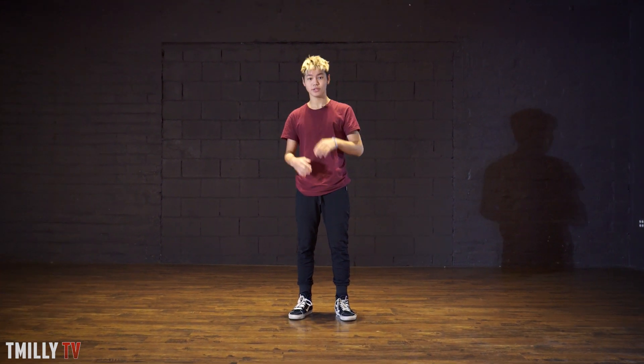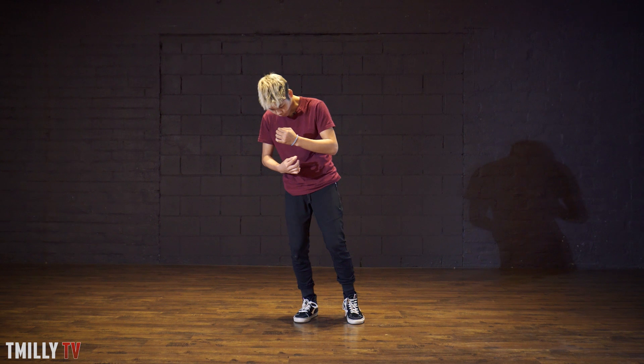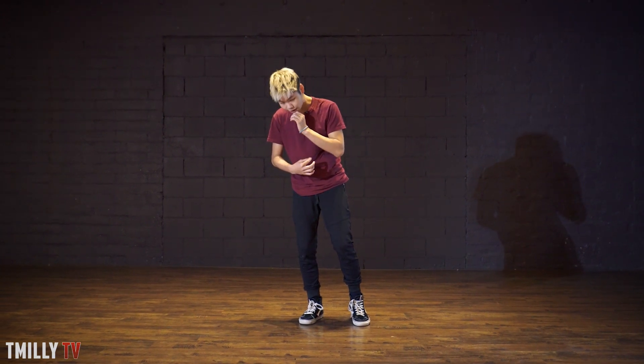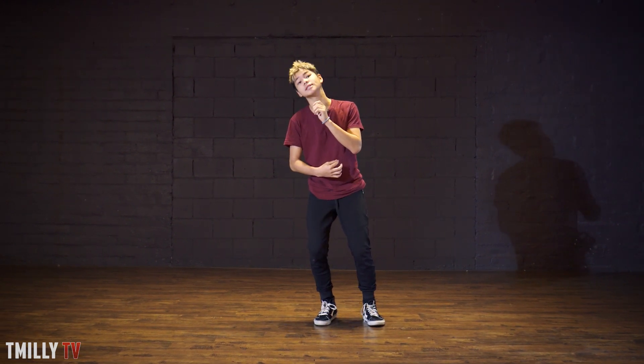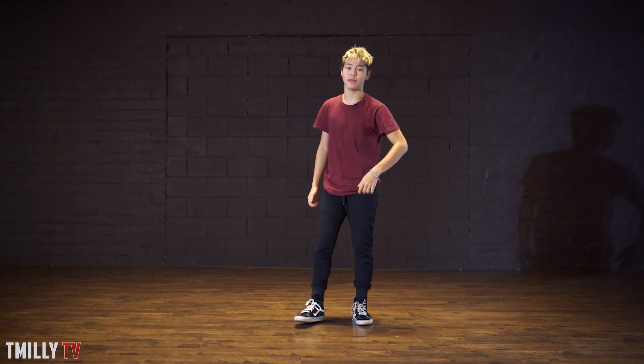One and two, three, four — as you're doing that your body is leaning towards the left and your head is going down. So you go: one and two, three, four, five and six, seven, eight. One and two, three, four — now on five and, you're gonna lift up your head with your right hand. Five and, then you're gonna go around, keep your hands where they are, and go six, seven, eight — your body shifting to the right.